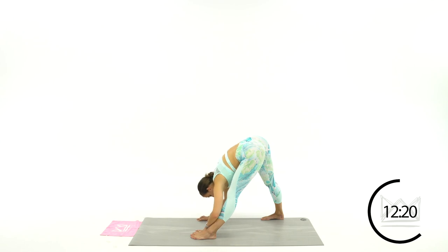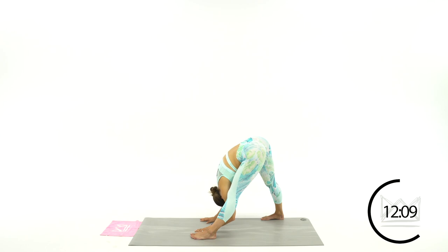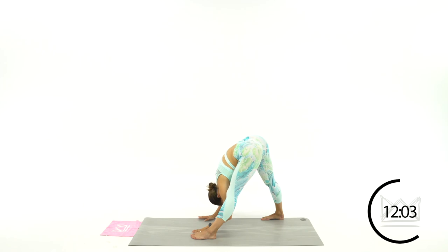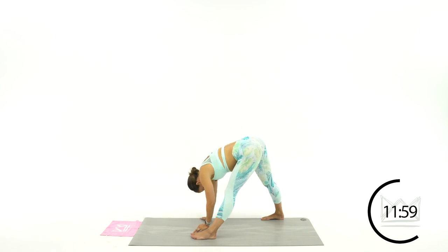Relax again. Good. Now let's flow through those two positions. Press your hands into the mat — flat back, look up, tuck your chin, relax. Flat back, look up, tuck your chin, relax. Two more — flat back, look up, tuck your chin. Last one — push up, look up, look down, and relax.